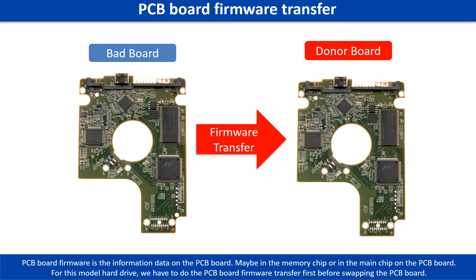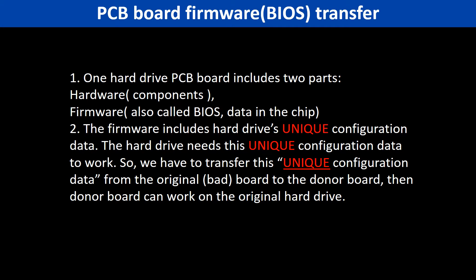Otherwise, the new board will not work on the original hard drive. Why do we have to do the PCB board firmware transfer? Because for this model hard drive, one PCB board includes two parts: hardware and firmware. The PCB board firmware includes the hard drive's unique configuration data. The hard drive needs this unique configuration data to work. So we have to transfer this unique configuration data from the original board to the donor board. Then the donor board can work on the original hard drive.